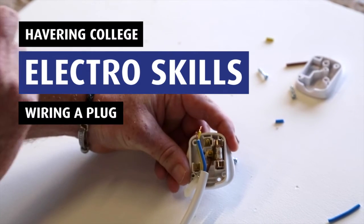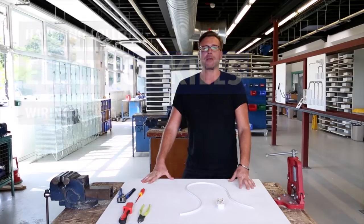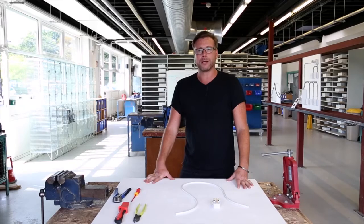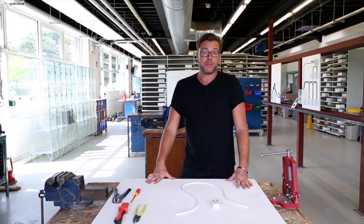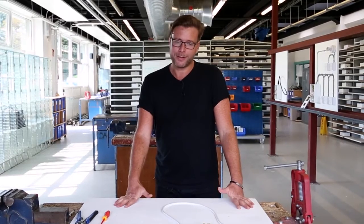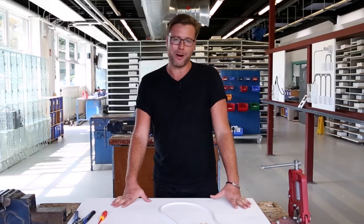Hello and welcome to our How To Electro Series. We're going to be showing you a series of videos from wiring up a plug to testing and inspecting electrical installation. In this video, the first video, we're going to show you how to wire up a plug.